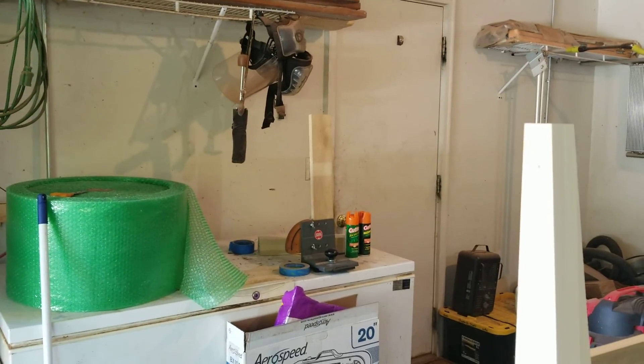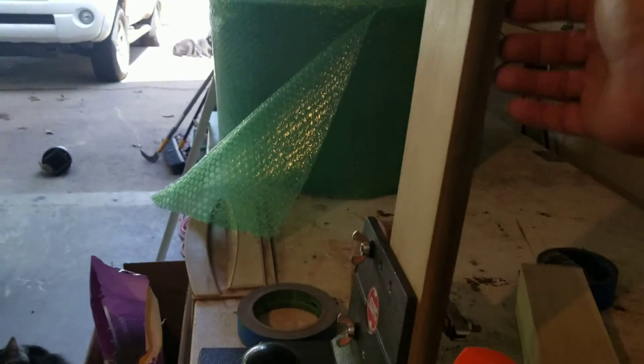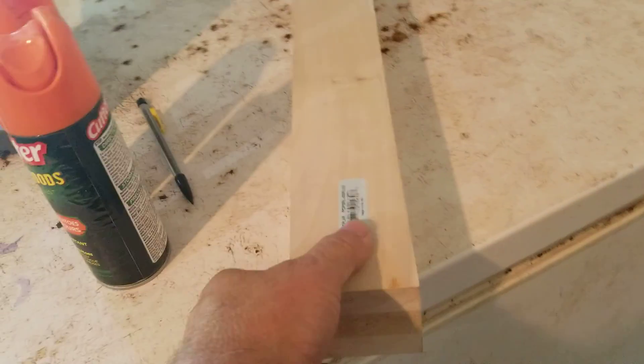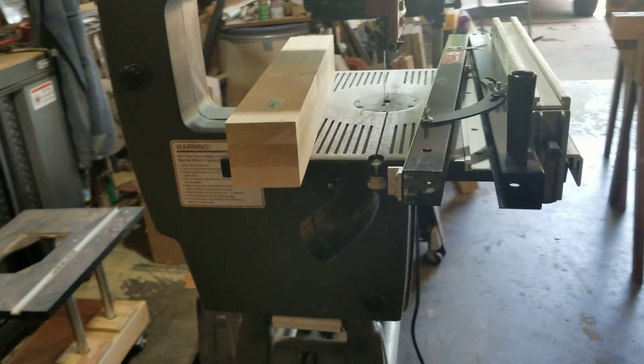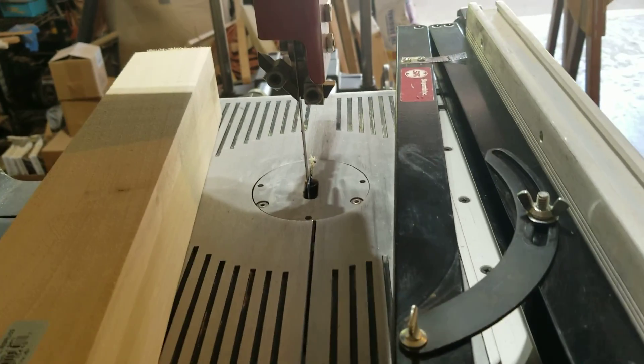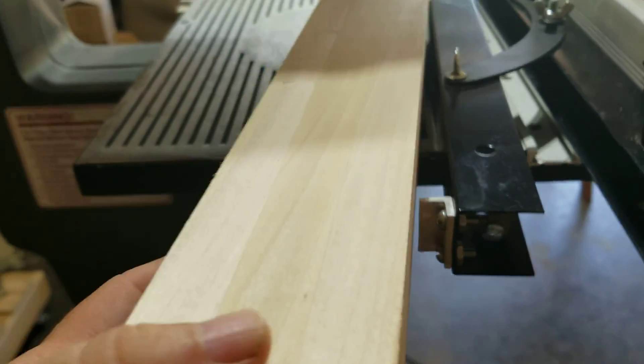I've got three legs done and the fourth leg sitting over there that I'm going to cut in a minute. I've got a scrap piece for the mortise and tenon work and a handy little tool from the Shop Smith that will help me cut the tenons. I've been cutting them on the bandsaw — I tried the table saw but it threw a piece of wood at me, so I'm sticking with the bandsaw. I also have another little Shop Smith tool that allows me to set the angle and make the cuts.